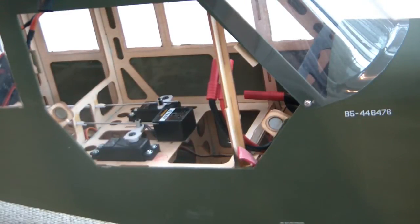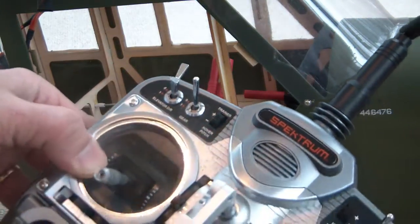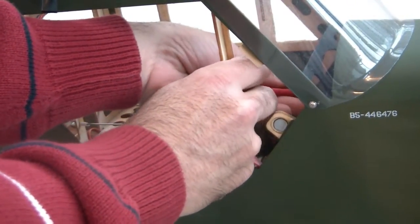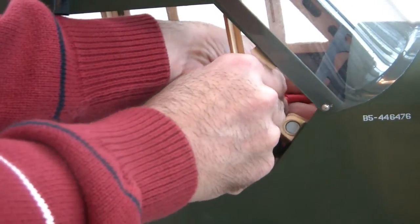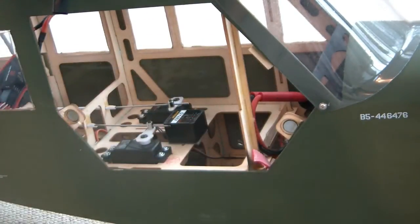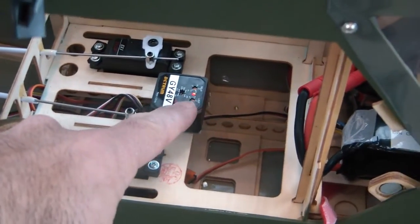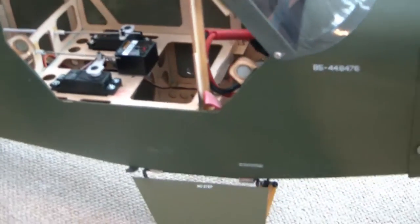I'm going to plug this in and initialize the gyro, and then I'm going to do a direction test. I've got my gear switch in the up position, so it'll turn on in heading hold. I'll plug in the battery and keep everything still. You should be able to see that the light is on on the gyro and the tail is not drifting — so it has initialized.